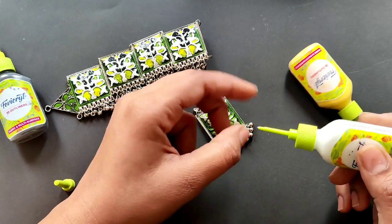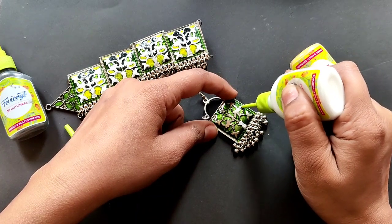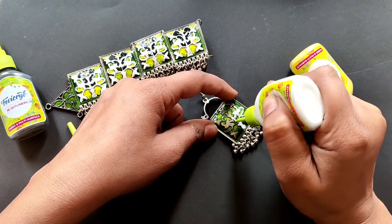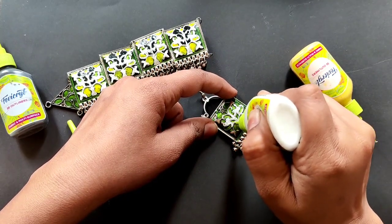Actually, the choker is already painted, so I am showing you a demo using the earring paint. Obviously, if you have earring paint you can paint it too, otherwise you have to paint it like this. After washing, you will need to dry it for at least four to five hours because it takes a little time to set.